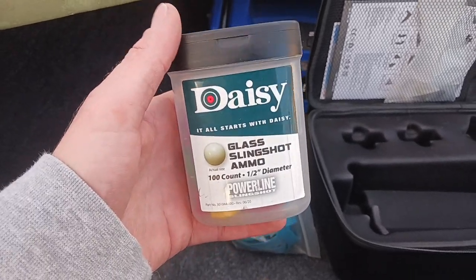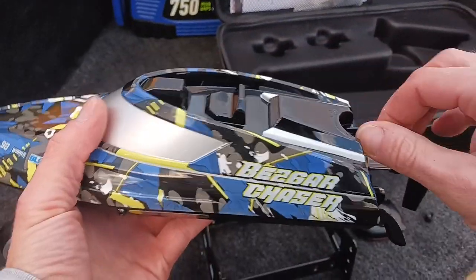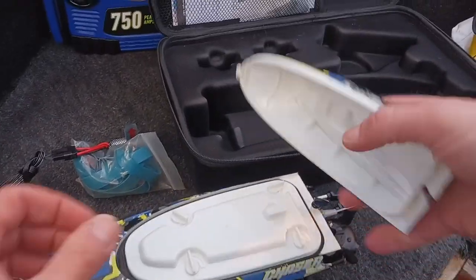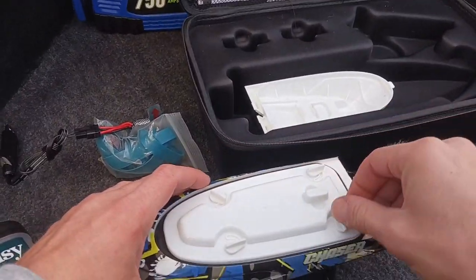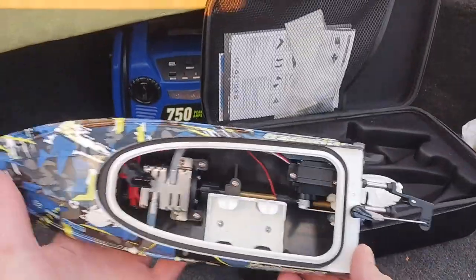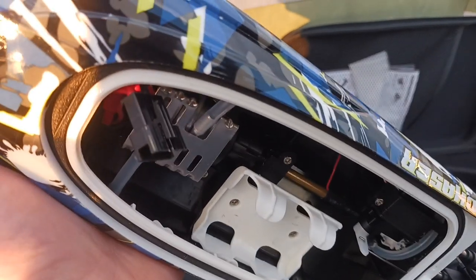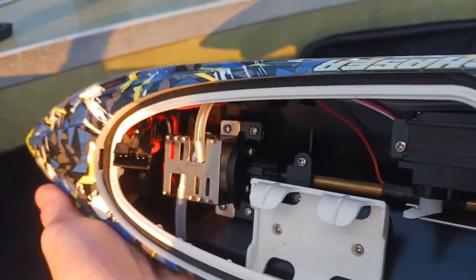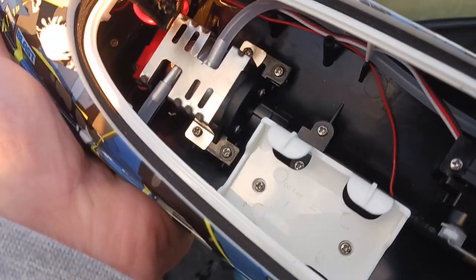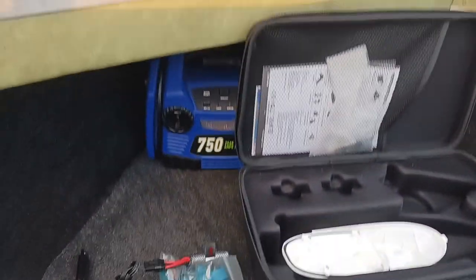Who wants to see the slingshot? I got balloons and these bad boys. We can chase it on our boat - that's gonna be fun! This takes 370 size motors - that's awesome. All right, let's see if it works.